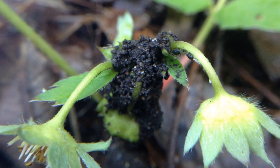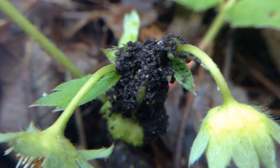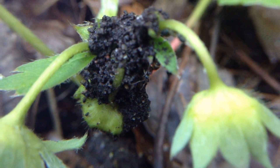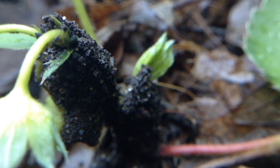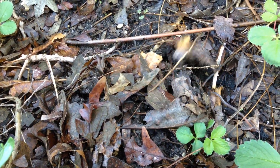I found something strange in the strawberry patch. These ants have kind of built a house around this plant — you can see them poking around inside. It's really cool; they've built themselves a little tree house on my strawberries. I had no idea they could do that.